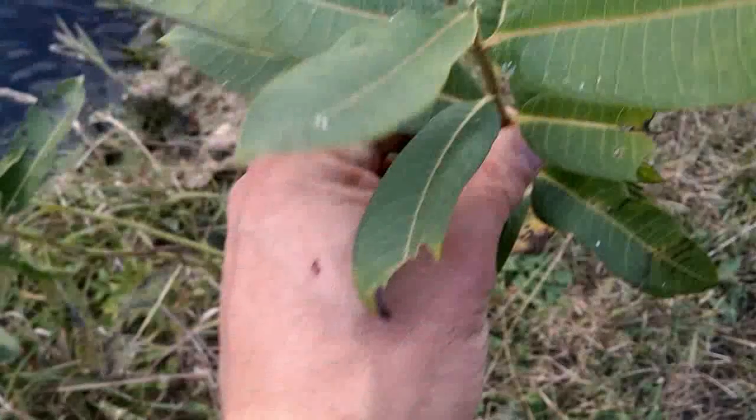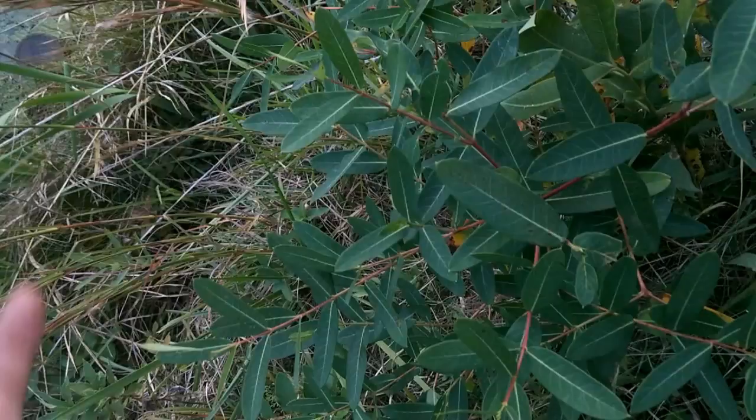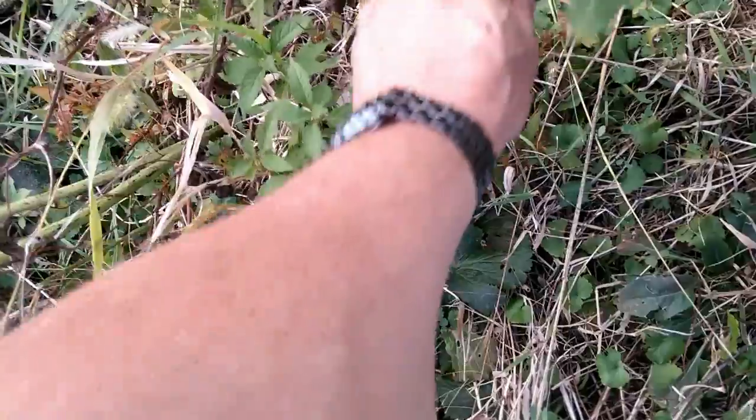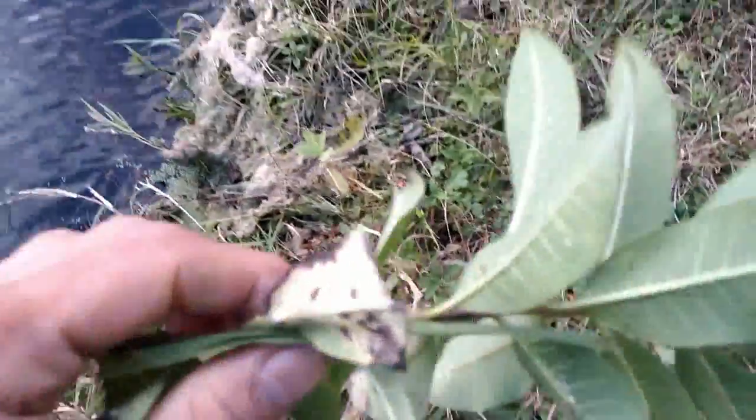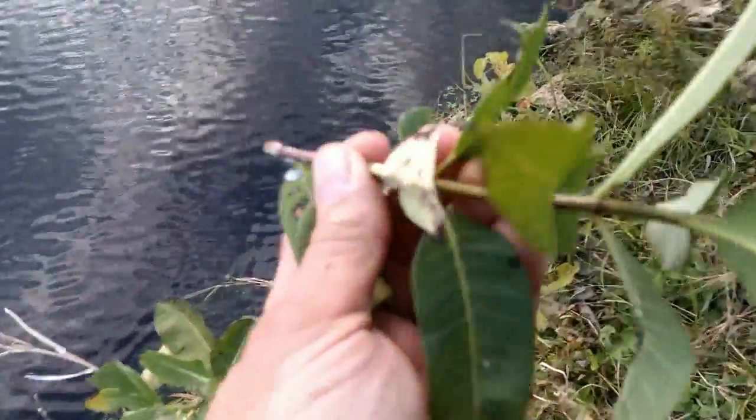We're looking at differences between milkweed and dogbane. This is a milkweed. White milky sap — you'll find that in both cases.